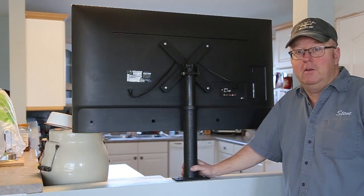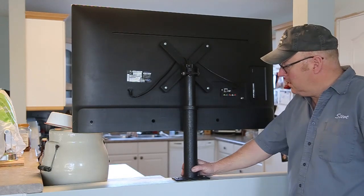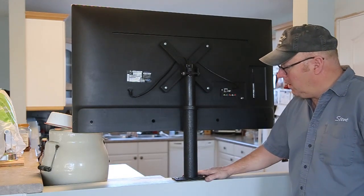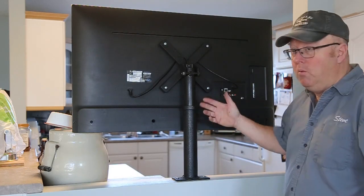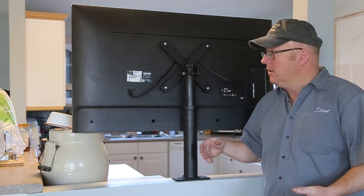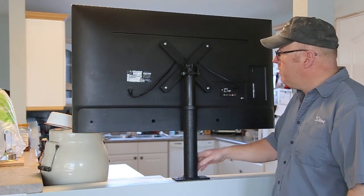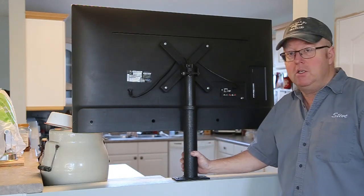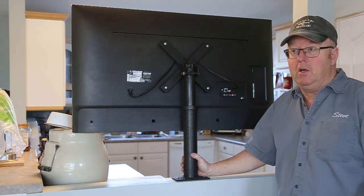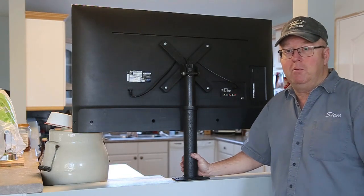Good day, Steve here. Got another project for you. Now if you've got a situation like mine where I've got a pony wall, my kitchen's over here, wanted a TV in there. I don't have a TV upstairs, mine is downstairs, but trying to find a TV mount that would work in a situation like this is pretty hard. I couldn't find one. So what do you do? You go out and build one.